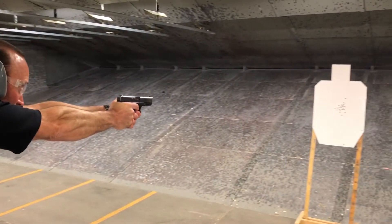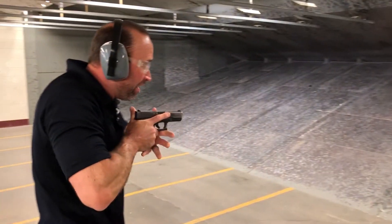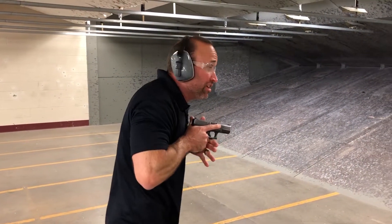Extending it out — once I hit lock, touch the trigger, shooting until I stop the threat. Once I've come back, I'm going to stay in this position and look around, verifying I'm safe in all areas and there are no further threats.